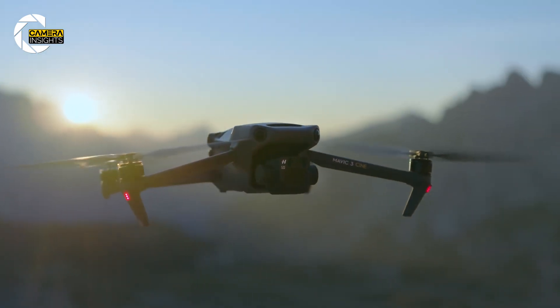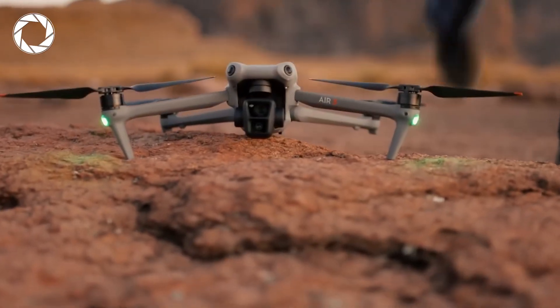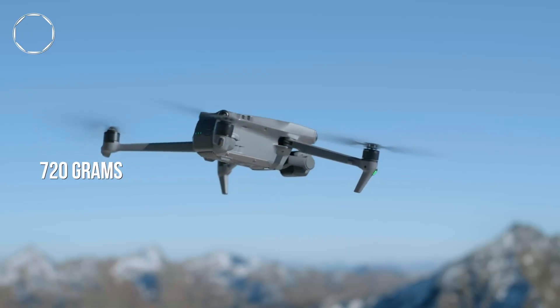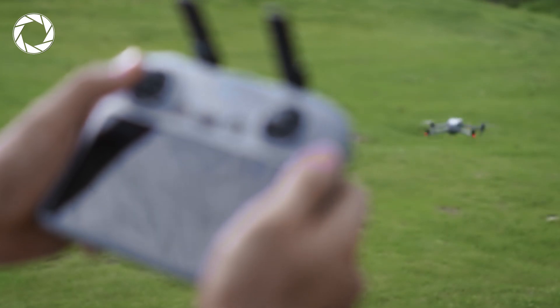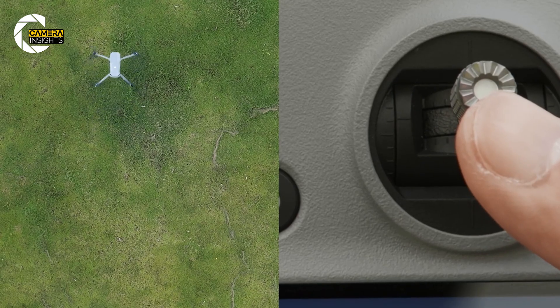One thing we're hearing from the rumor mill is that the Air 4 could be even lighter than the Air 3, which weighed in at 720 grams. So not only will it be super portable, but it might also be more agile and easier to maneuver in the air.